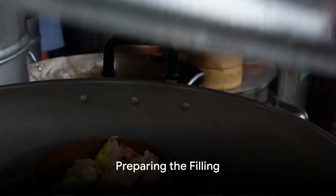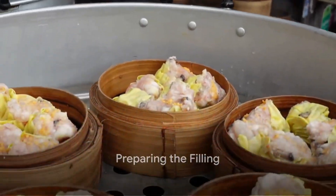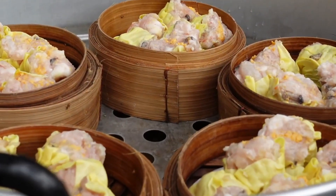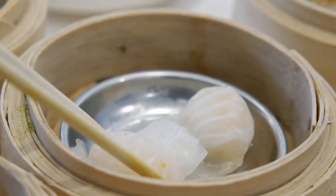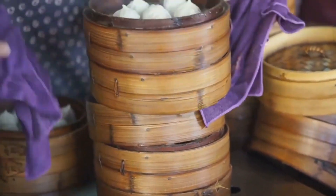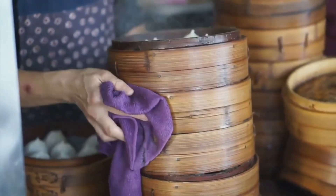To create this masterpiece, begin with the filling. Combine finely chopped shrimp, pork, shiitake mushrooms, scallions, and bamboo shoots in a bowl. Add a splash of soy sauce, a dash of sesame oil, a pinch of white pepper, and a sprinkle of sugar for seasoning.